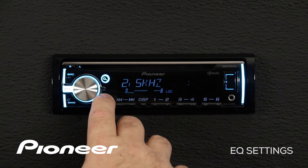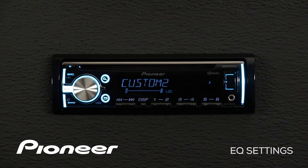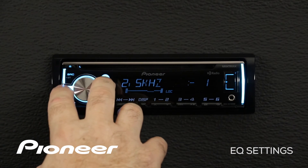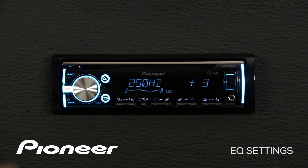Let's go back, and we can roll over to custom number two. Custom number two works exactly the same way as custom number one — if we press in, we can make an adjustment to a given frequency. The difference is that custom number two is a shared EQ setting across all sources. At any time, you can exit the EQ menu by pressing the band button.